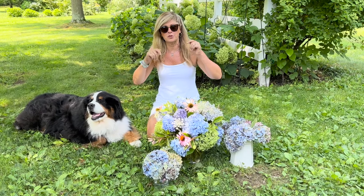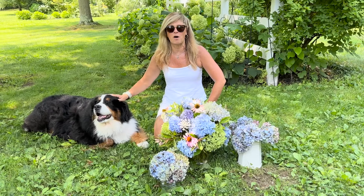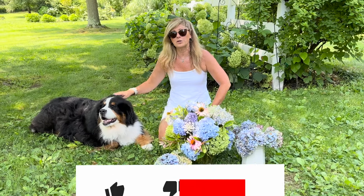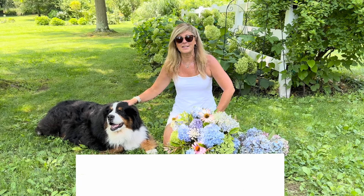YouTube has allowed me to have a Super Thanks button attached to this channel, and if you'd like to buy us a cup of coffee or let us know you appreciate these videos, that would be terrific. Or you could just give us a like or a comment below — I would appreciate that. And I will see you guys in the next video.